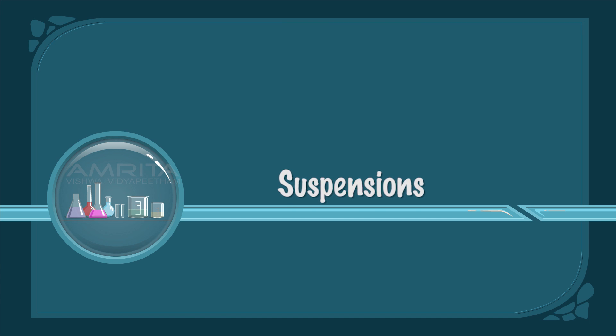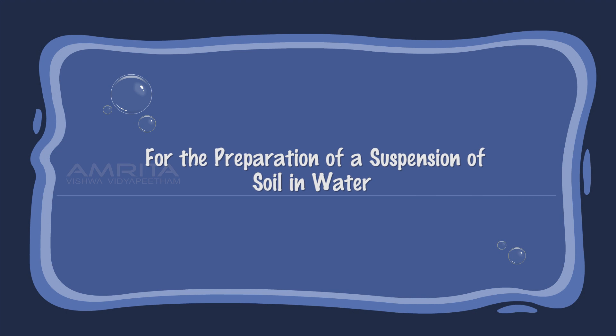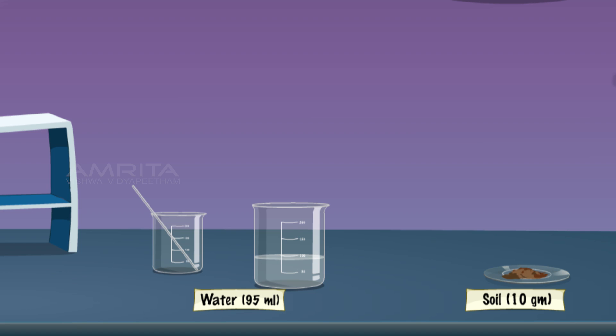Suspensions. For the preparation of a suspension of soil in water, add 10g of fine soil in a 250ml beaker containing 95ml distilled water. Then stir using a glass rod.